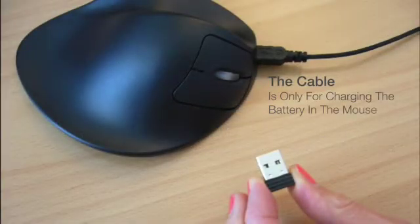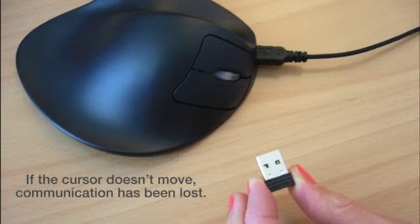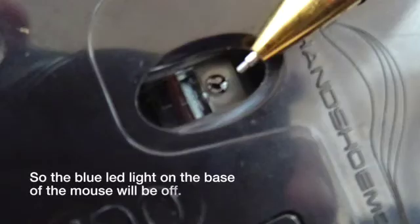Your wireless handshoe mouse communicates with your computer via the antenna. The cable is only for charging the battery in the mouse. If the cursor doesn't move, communication has been lost, so the blue LED light on the base of the mouse will be off.